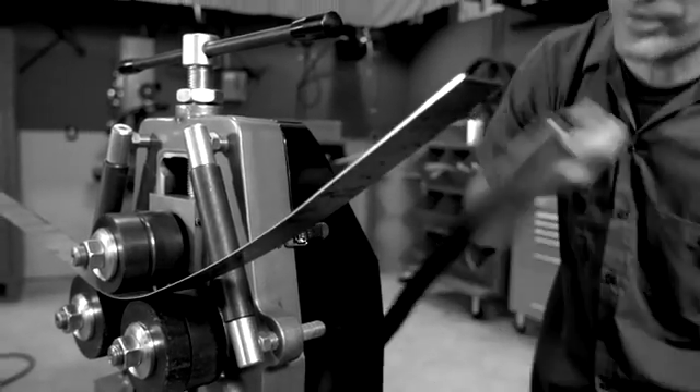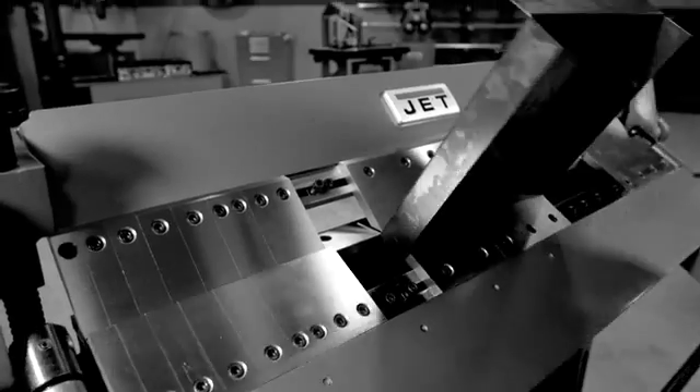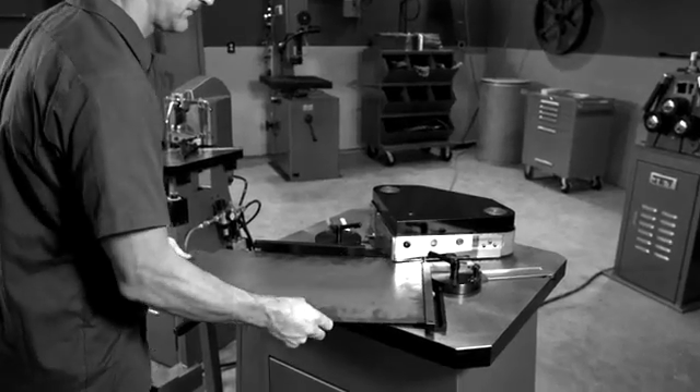Your shop deserves tools tough enough to withstand your demands. Tools that deliver the power and durability you need to get the job done. You need the tools professionals turn to — tools from JET.